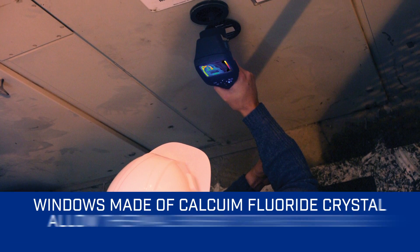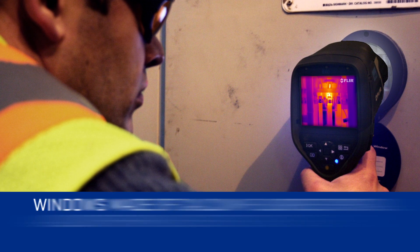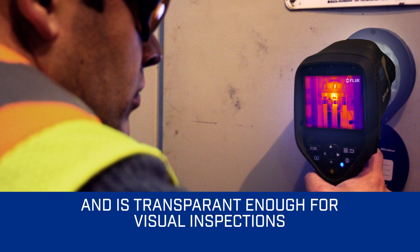A typical window doesn't allow for the transmission of thermal energy, but a window made of calcium fluoride crystal not only allows thermal energy to come through, but is transparent enough for visual inspections.